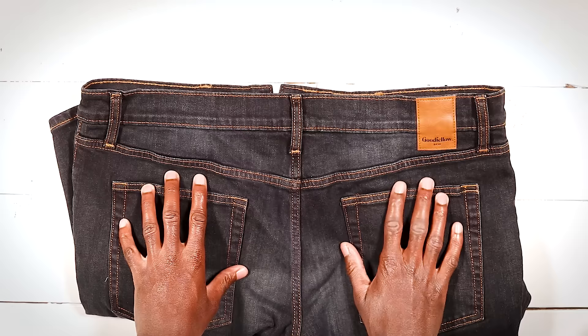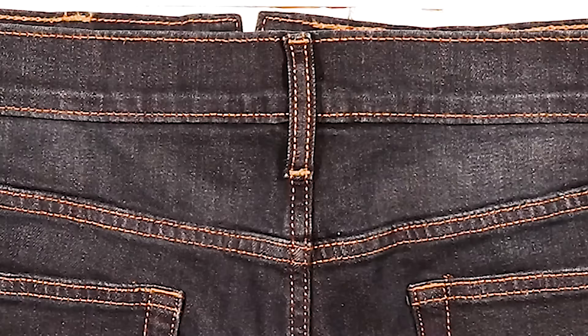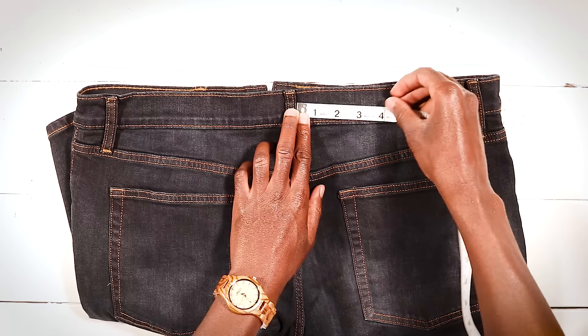Speaking of these back pockets, normally you'd want to put your darts right above them, but check this out — we have a tag on the back of our jeans and we want to avoid sewing through that. In order to remedy this, I'm going to measure an equal distance from my middle belt loop on each side. Therefore my darts are going to be 3.5 inches from each side. Put a pin in there to mark your place and you're good.